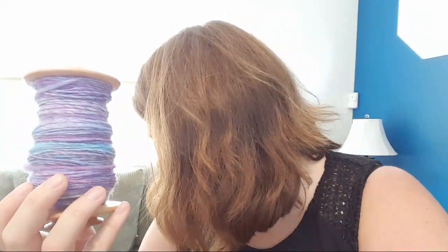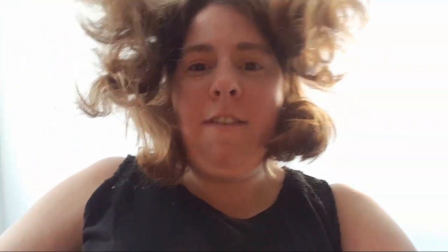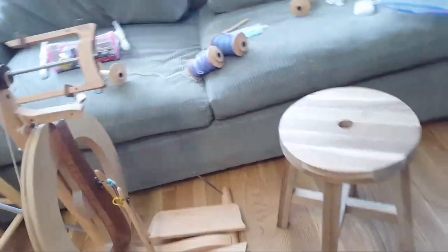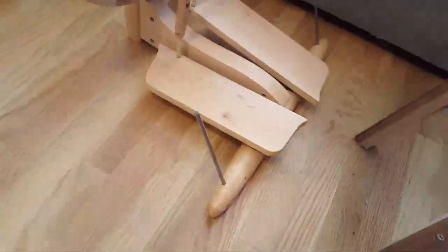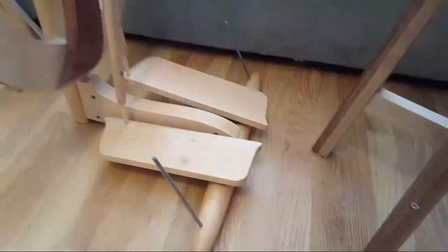Now we're ready to start plying! This is my Kromski Fantasia, and it has a built-in lazy kate — I can't get that anymore — which is one of the best features.